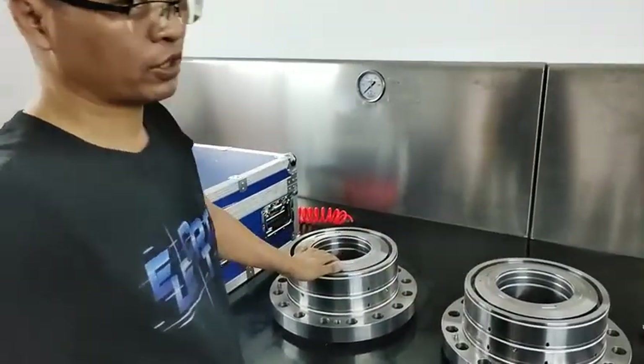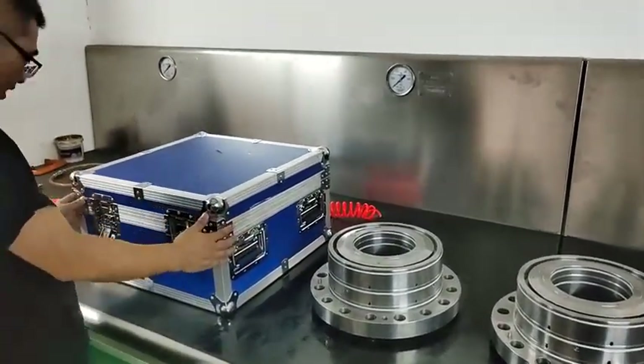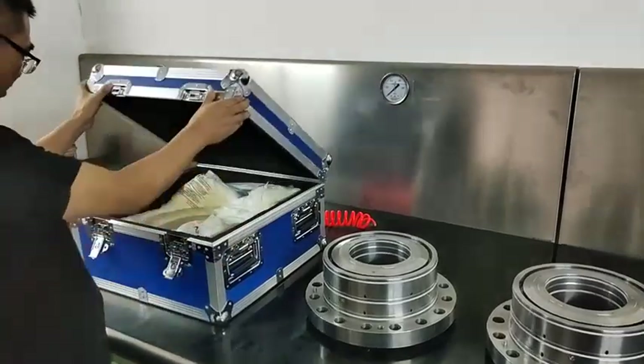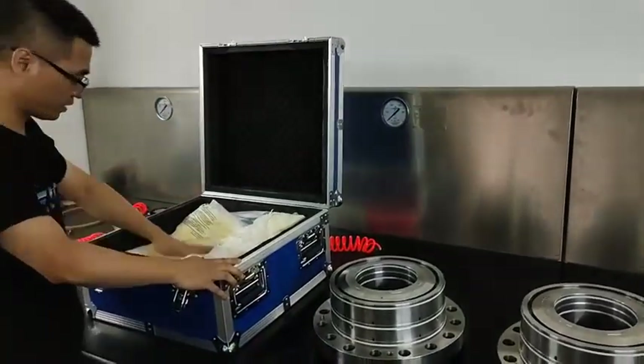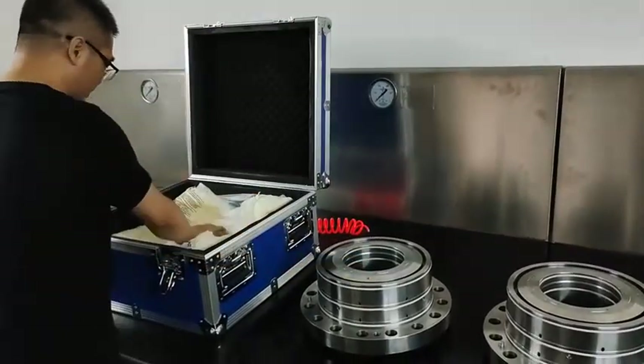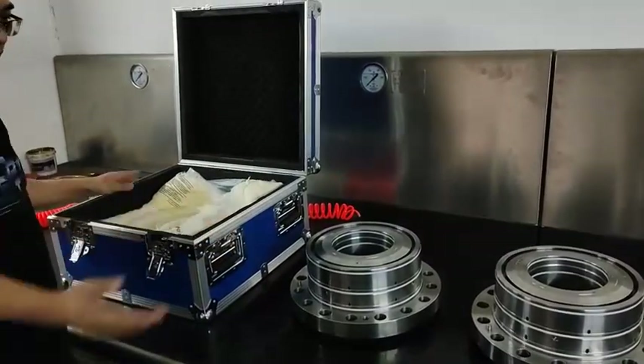Two pieces for our users. This is the package — one piece. Let me open the soft package to protect it. Put this one, two pieces, pack it and send it to our users.